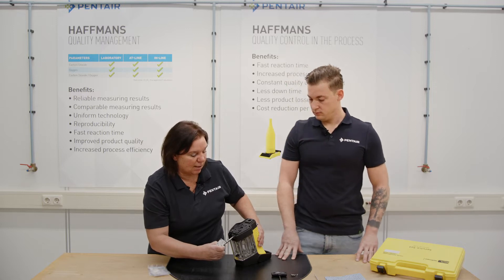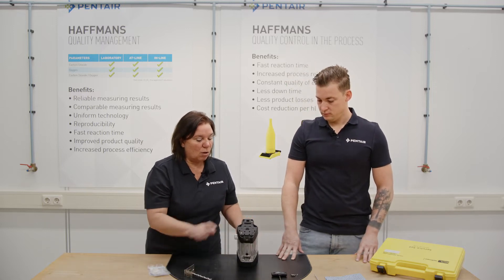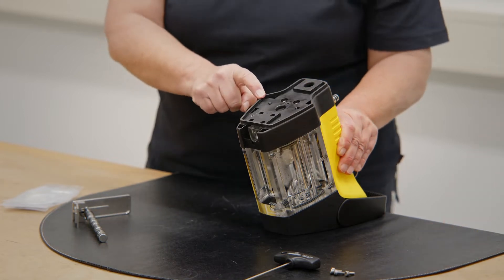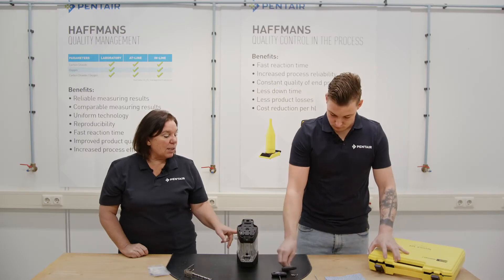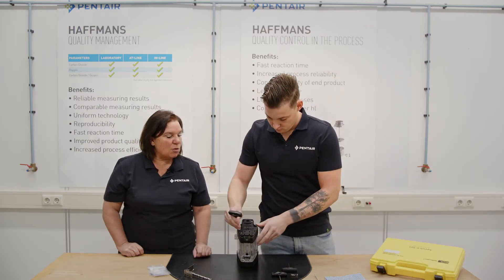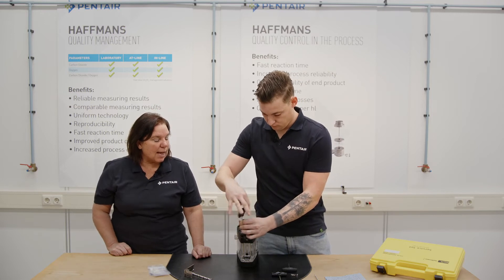For yearly maintenance, we also unscrew the six small screws of the black protection cover, and we take off the battery block so that we get access to the hose adapters at the back side.